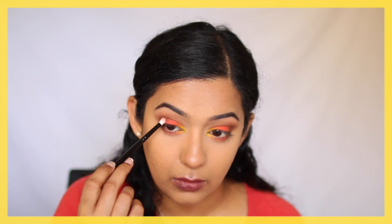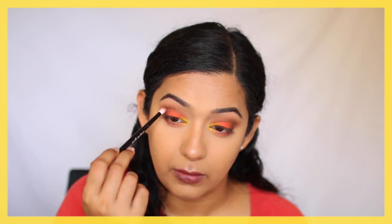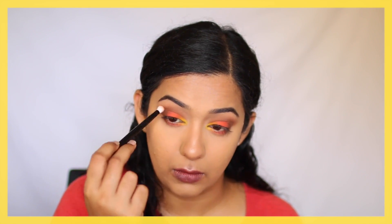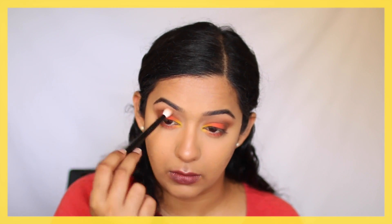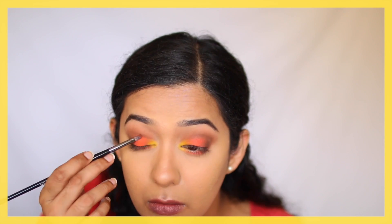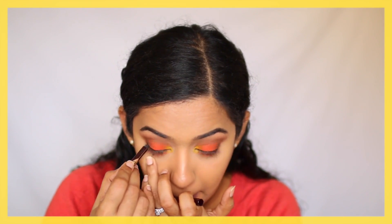Going back into the crease and applying some more dark brown because I wanted some definition there — I have slightly hooded eyes. Then finally, if you've lost some of that orange from the eyelid, just go back in and add some more to the center of the eye so that the orange shade really pops. Then I'm applying some black kohl to my top and bottom waterline.